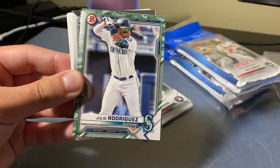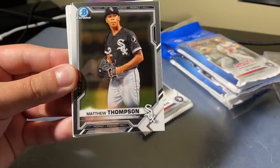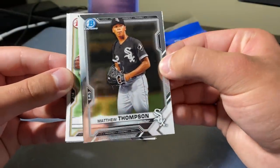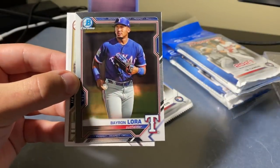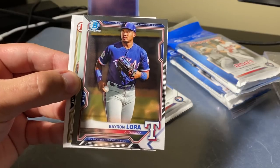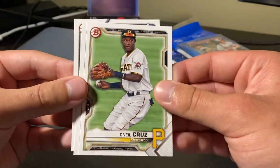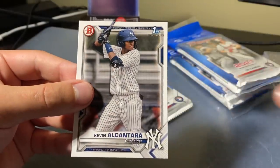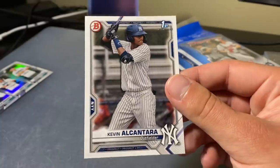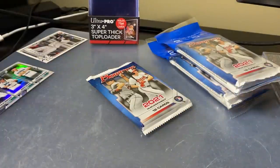Eddie Diaz First Bowman, Julio Rodriguez, Nick Matten. We got Matthew Thompson as our first Bowman Chrome, and Baron Laura. Obviously we're looking for the first Bowmans of like Austin Martin and Blaze Jordan — those studs there. Cruz, Kerstad, and Kevin Alcantara — that's actually a nice first Bowman to pull. I know he's pretty solid.